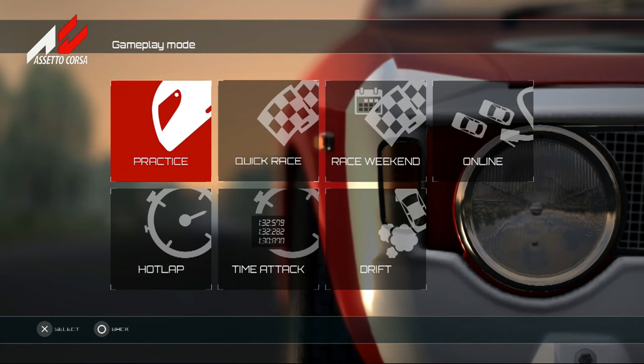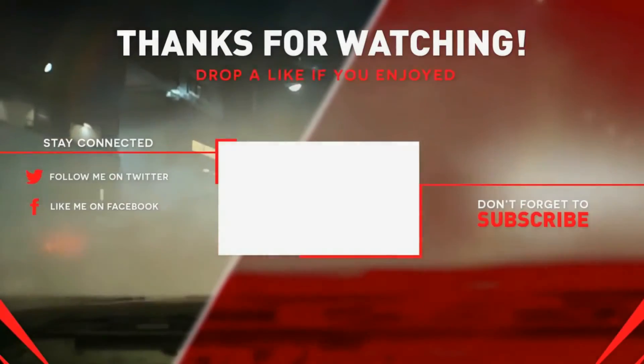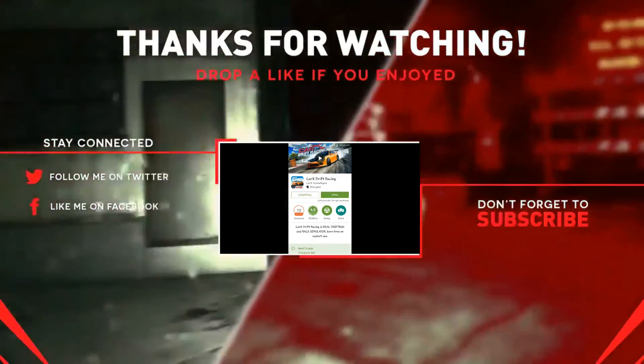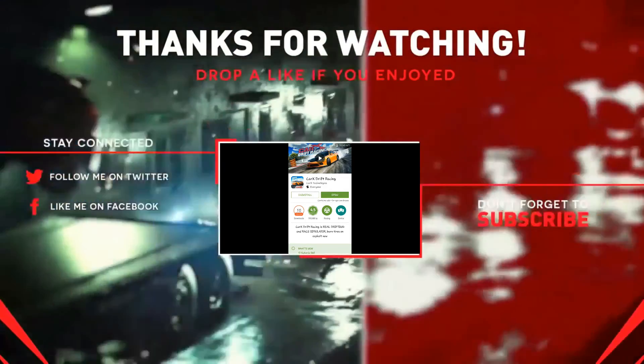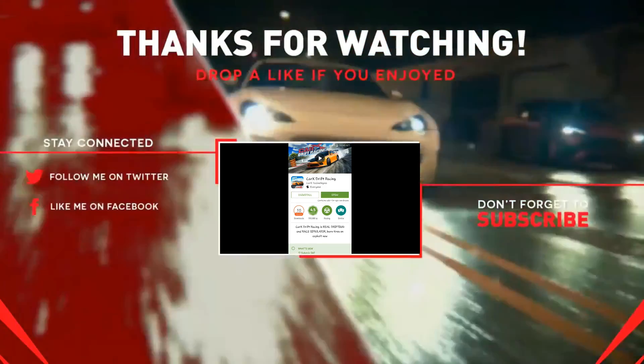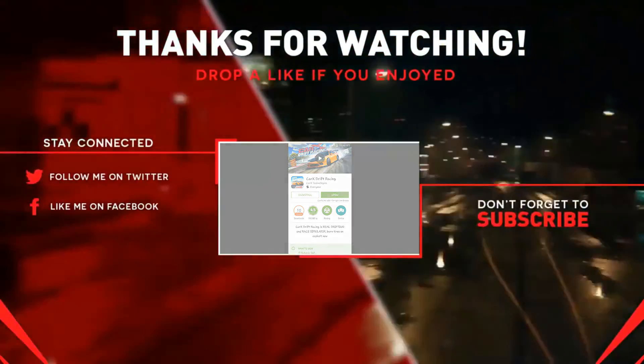If you guys want to see a drift video tomorrow, let me know in the comments. We are moving like the speed of sound. I'm out guys — moving like a bullet train. Bye!